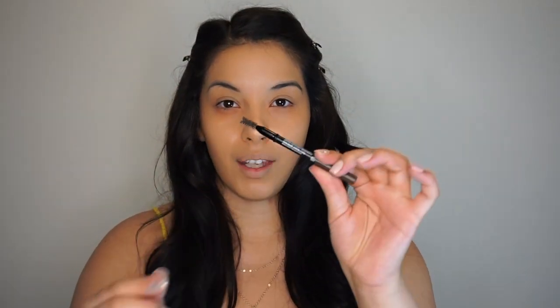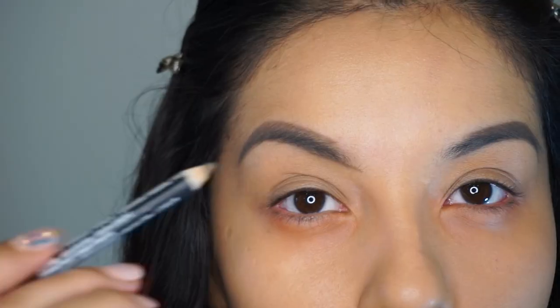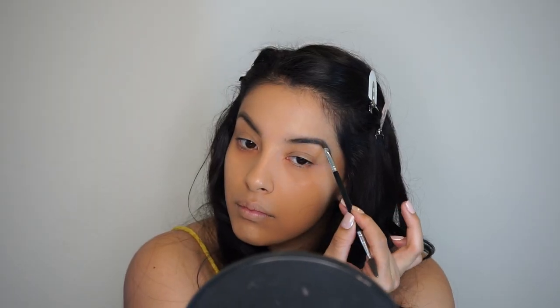Next, we're going to go ahead and start with the brows. I love using NYX products just because I find them to be very affordable. I'm just going to use a regular pencil, which retails for like five bucks. The only downfall is you do need to sharpen this pencil, and I know a lot of people don't like doing that. But if you don't mind it, it's a perfect product for you. It comes with a cute little brush, and I'm going to go ahead and start shaping my brows, then finish with the Maybelline brow gel for a very soft, gentle application.